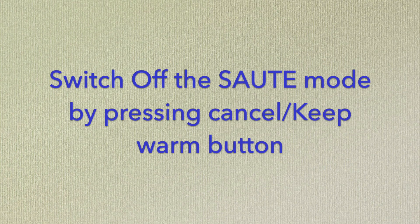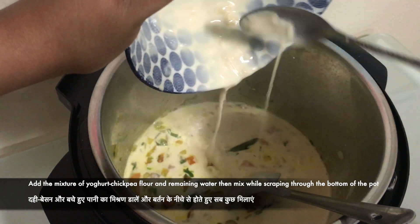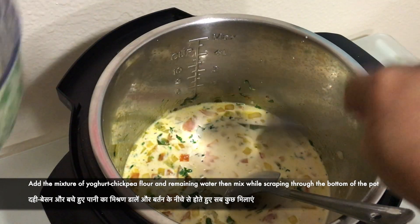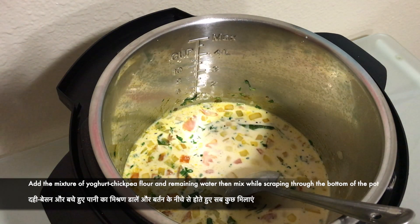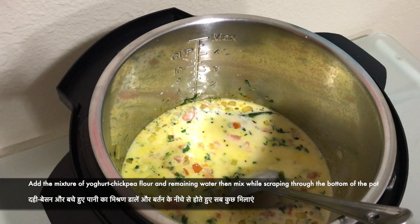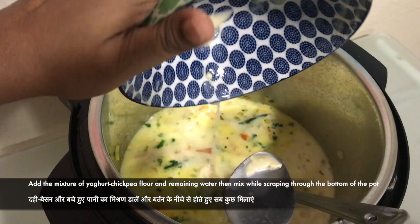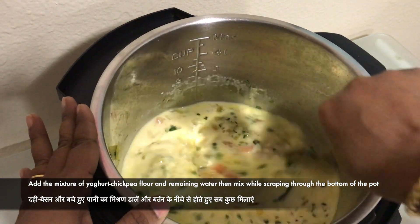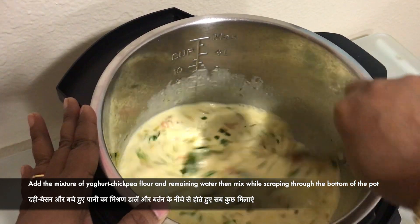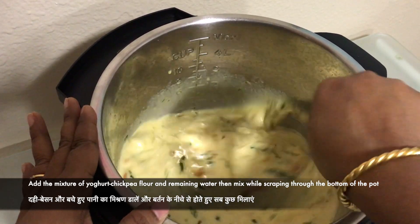Switch off the sauté mode by pressing the cancel button. Now mix the batter we made and add it into the pot. Add all three to four cups of water and mix it thoroughly so that nothing is stuck to the bottom of the pot — this is called deglazing. Whenever you are cooking anything in the Instant Pot, you must do this mixing process before closing the lid.